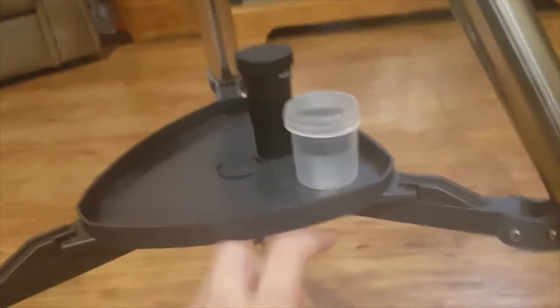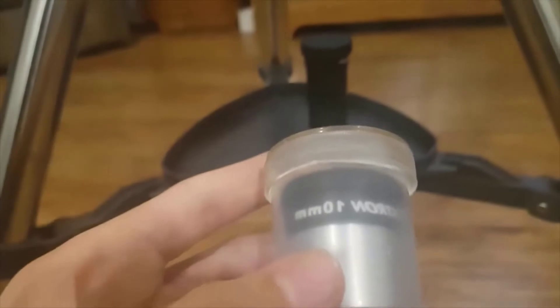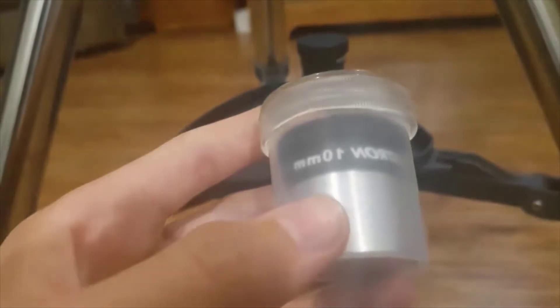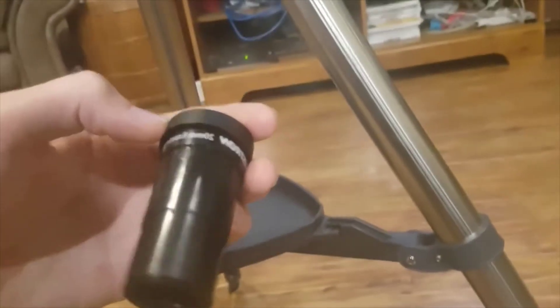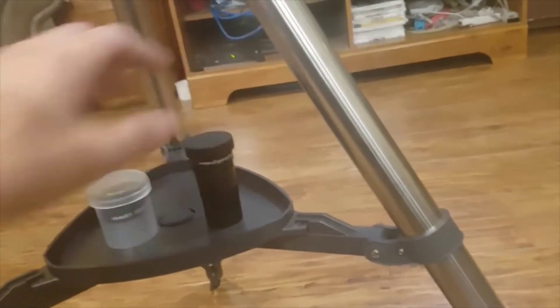It comes with these two eyepieces. This is a 10mm eyepiece, which I believe is about 60 times magnification. And this is a 20mm eyepiece — I'm not sure how many times magnification that is on this telescope.